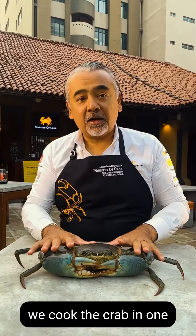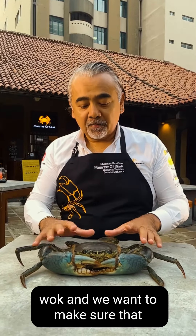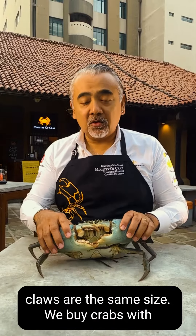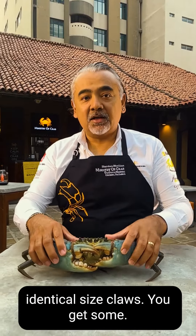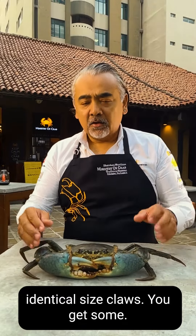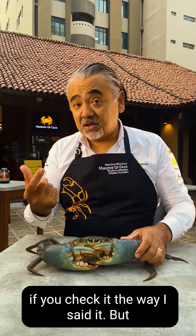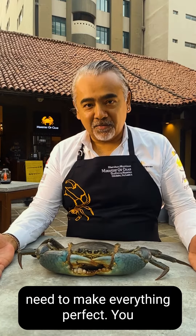In our case, we cook the crab in one wok and we want to make sure that everything is symmetrical and both claws are the same size. We buy crabs with identical size claws. You get some where one is smaller and one is bigger — they actually are export rejects. There's nothing wrong with the meat if you check it the way I said, but for a restaurant, we need to make everything perfect.